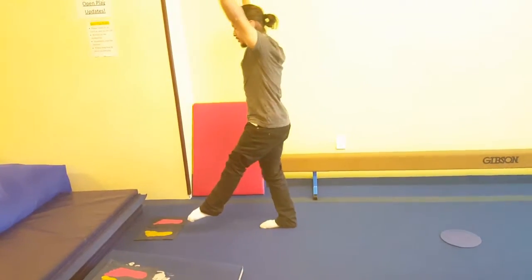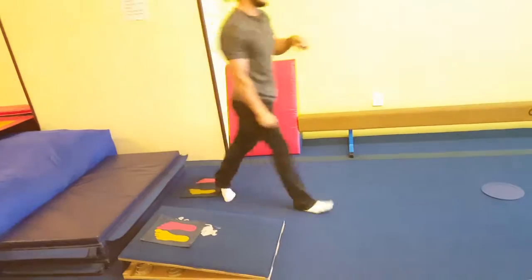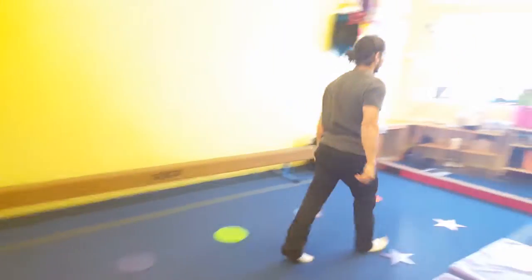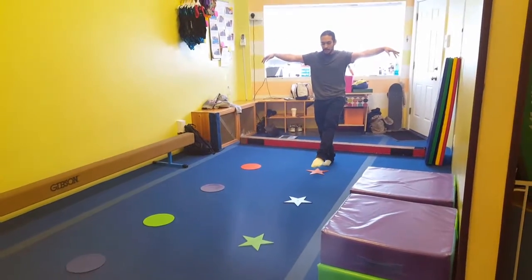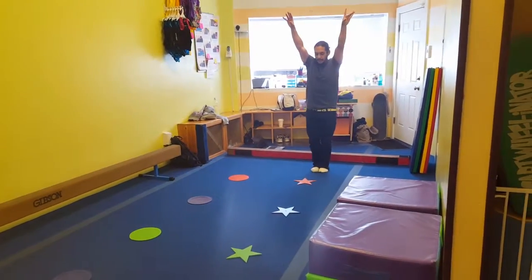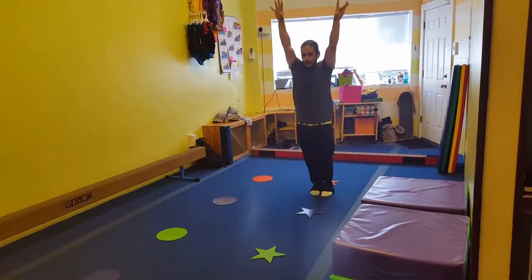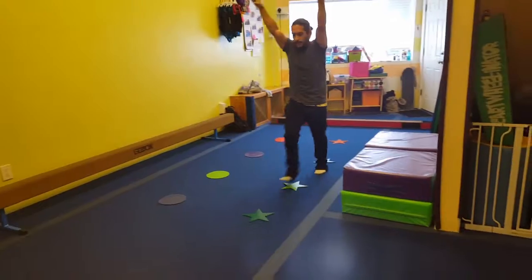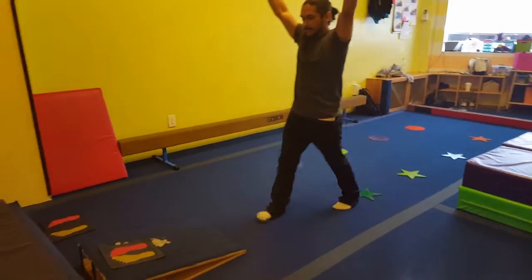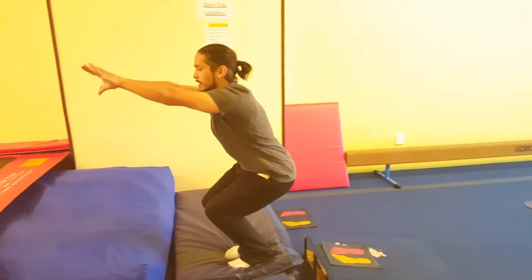Put a foot up. Jump to two feet. Jump on the mat. Over here, one leg up, go over this bar, bounce back, take a step, and repeat. Then over here, one foot up.